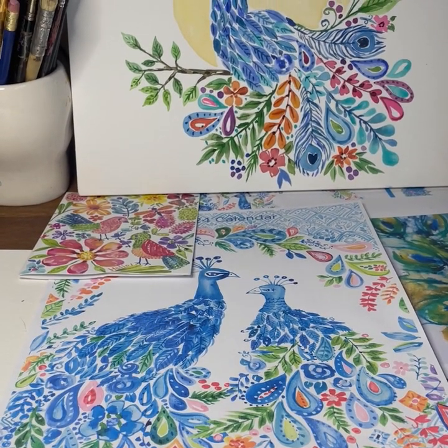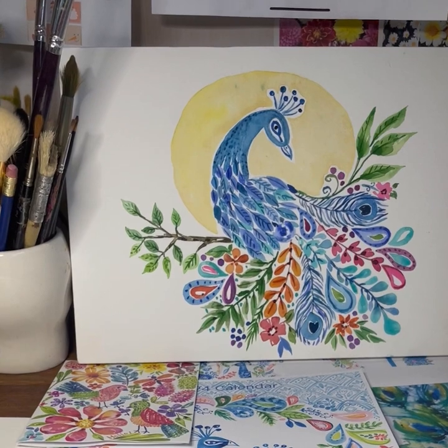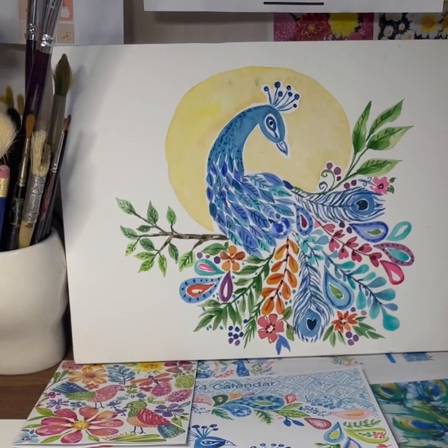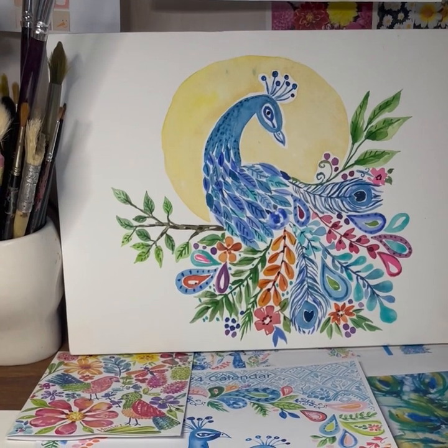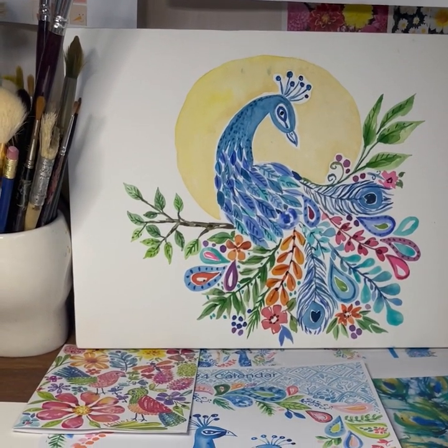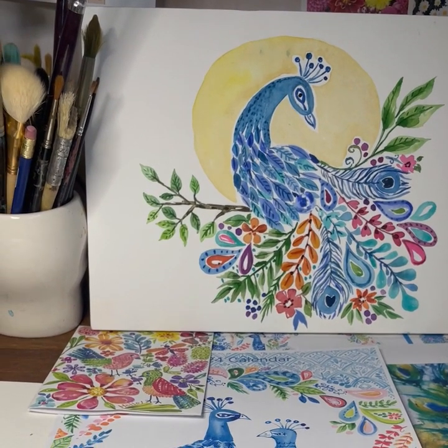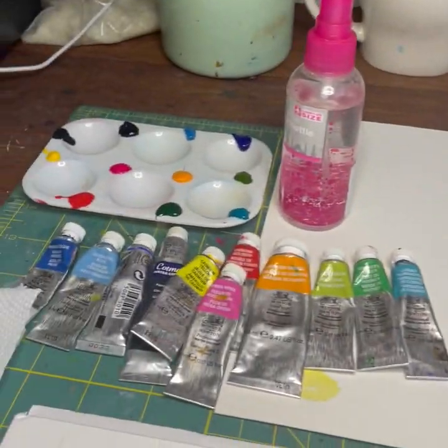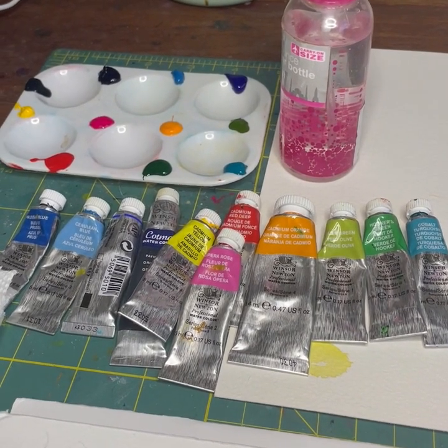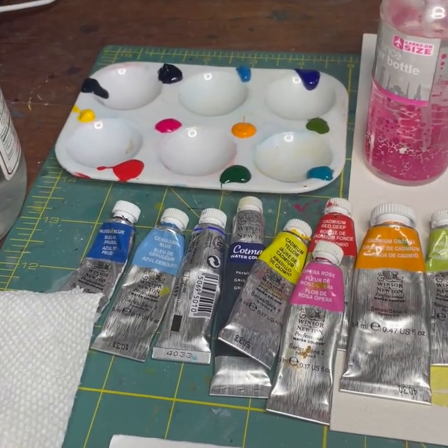Hello, I'm getting ready to start my fantasy peacock watercolor — this is my own work I'm using as my reference. I'm working on a calendar right now, so I want to create a really beautiful cover page. These are the colors I'm using — probably not all of them, but I like to have everything ready.